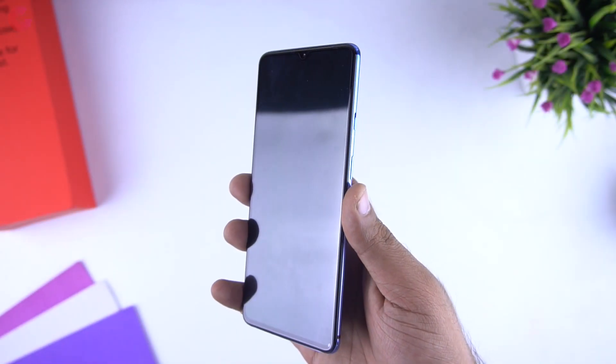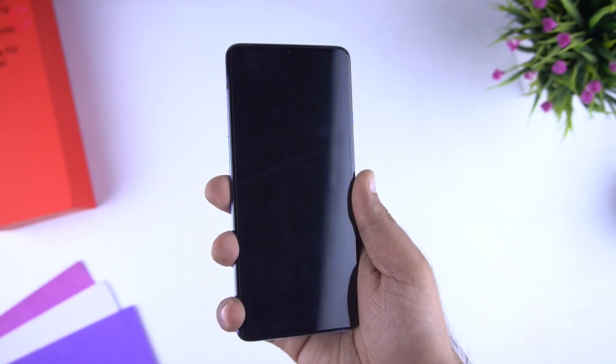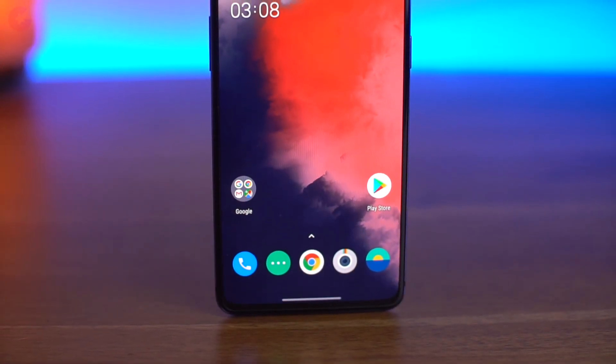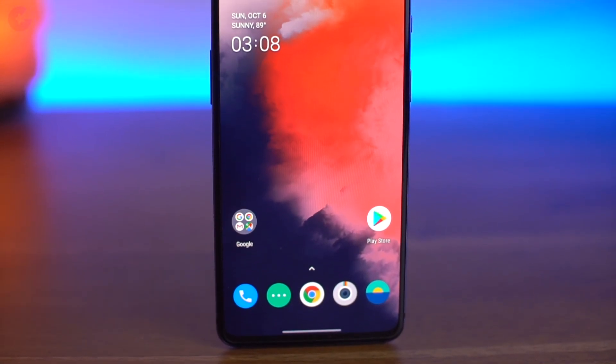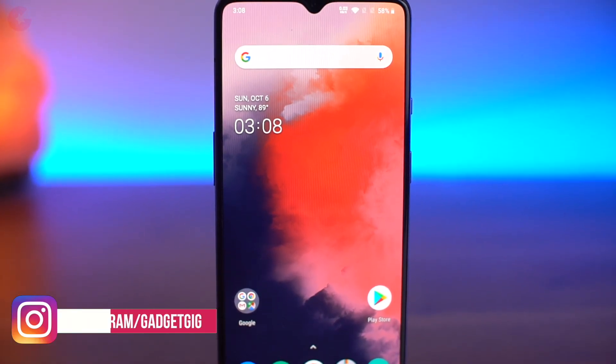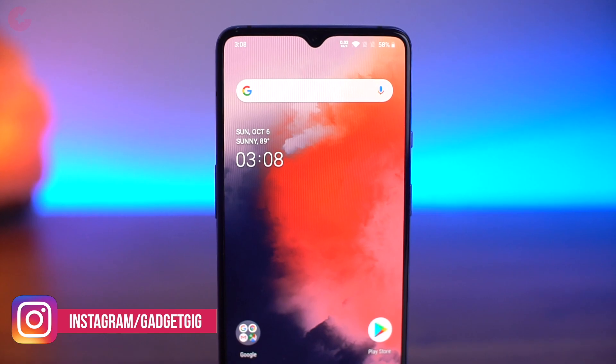In terms of the front of the phone we have a 20:9 aspect ratio, Full HD+ 6.55-inch screen with a 90Hz refresh rate and HDR10+. You also get Corning Gorilla Glass protection. Talking more about the HDR10+, I wasn't able to test it at the moment, which I will show you why later in this video.